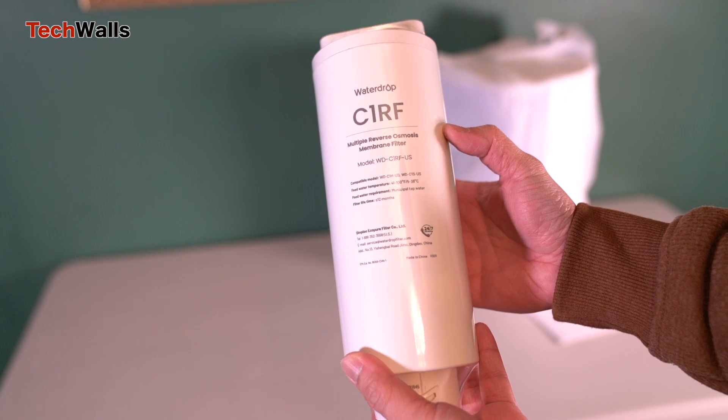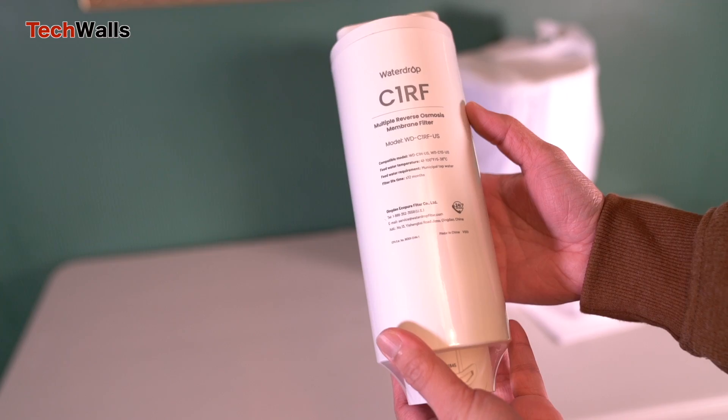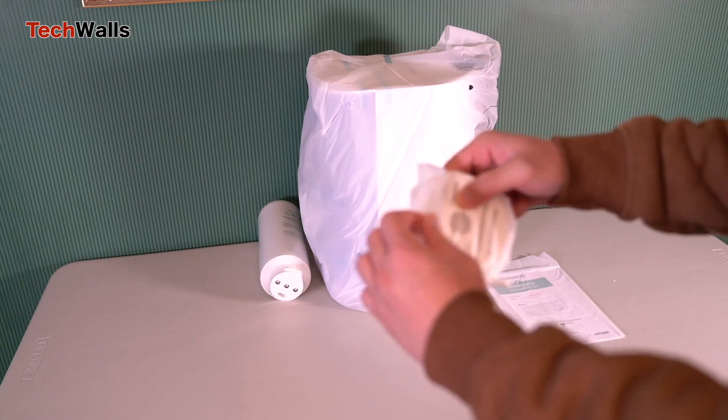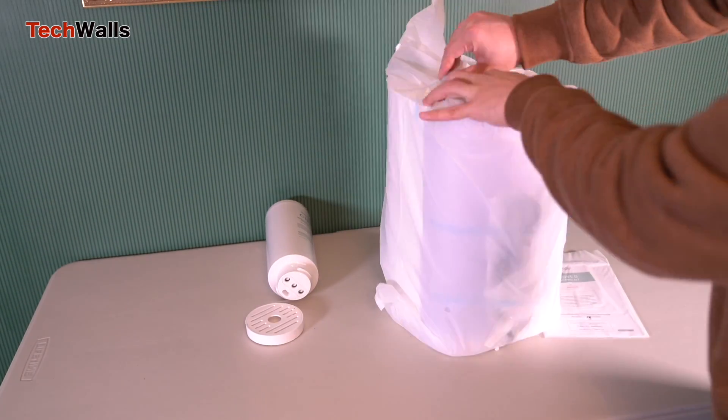Among these, PFAS are linked to health issues and are notoriously difficult to remove from water. RO systems can remove PFAS from water supplies; however, under-sink systems can be complicated and costly to install.